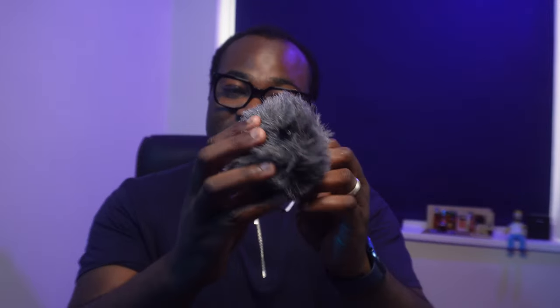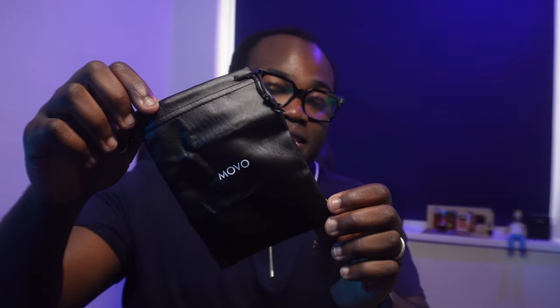Let's see what you get inside this little box. You get the instructions and some other bits of paper, the microphone itself, a shock mount, a very furry windshield, a 3.5mm TRS cable for use with cameras, another 3.5mm TRS cable for use with smartphones, tablets, and computers, and a Movo carry case to put everything in.